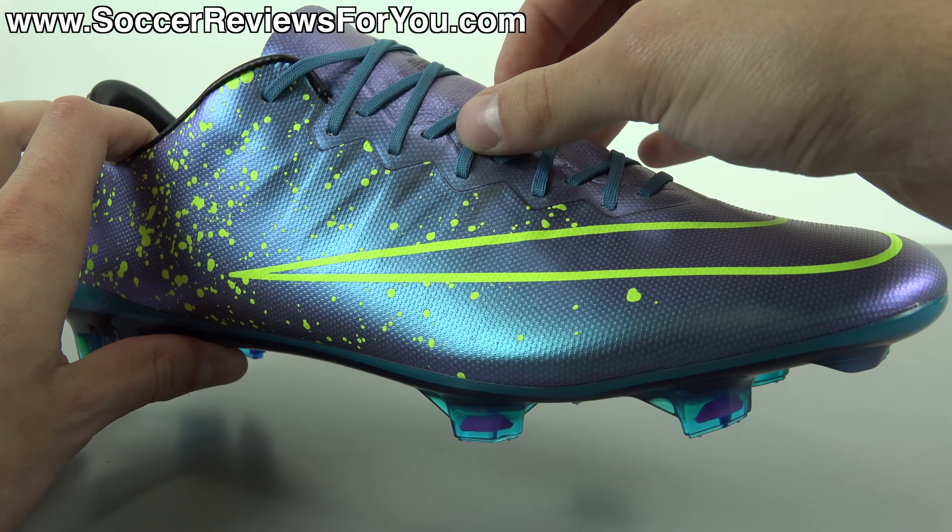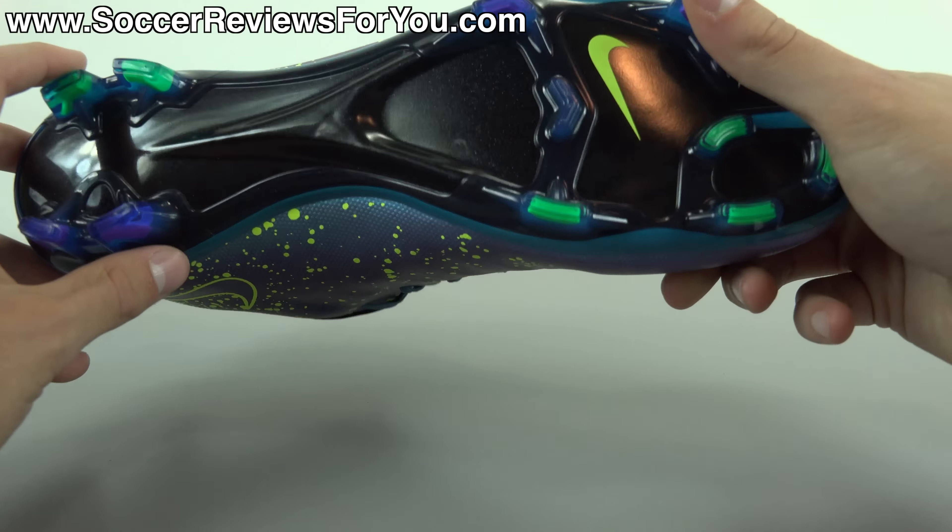They're both light, although the Vapor 10 is a little bit lighter. They're both thin, although the Vapor 10 is a little bit thinner. And they both offer that slim, close-to-the-foot, barefoot feel, although the Vapor 10 also fits a little bit tighter. The Superfly 4 is kind of the more unconventional Mercurial, whereas the Vapor 10 is really classic Mercurial in terms of the feel it has to offer. So if you've worn Vapors pretty much every model up until this point, the Vapor 10 is what you want, with Nike's updates and slight refinements.